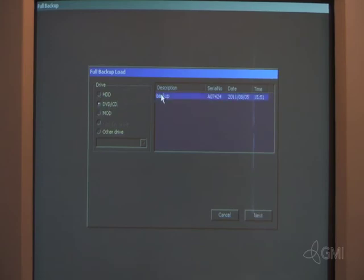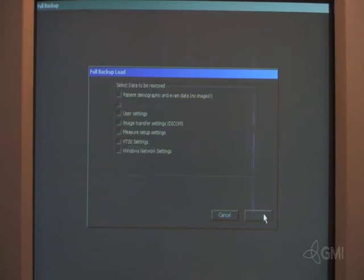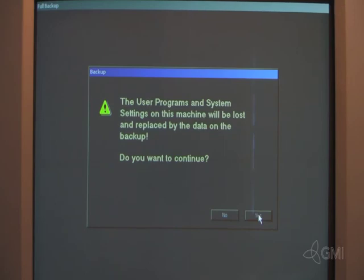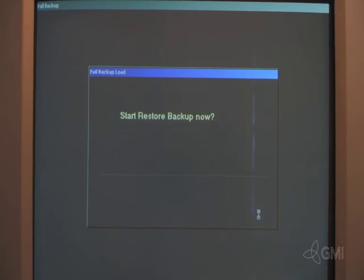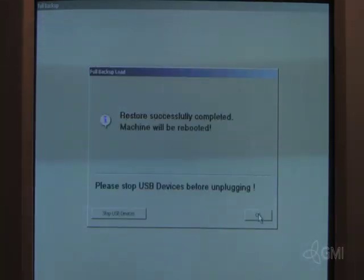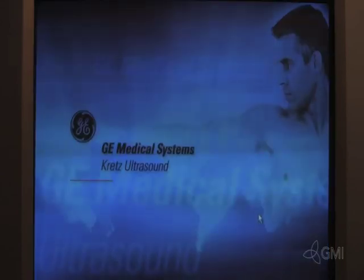Select the latest backup file, then select Next. Select the appropriate data to be restored. Select Next, then select Yes to begin the restore. Then select Yes to continue. Once the restore is complete, select OK. The system will then restart.